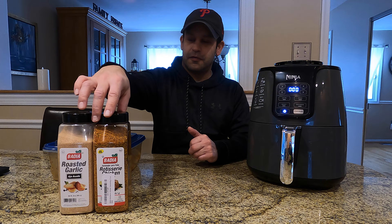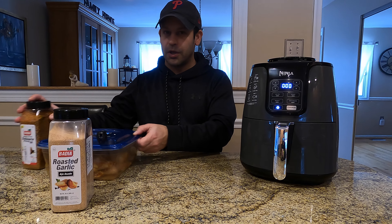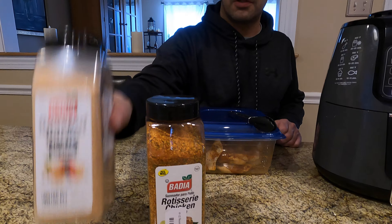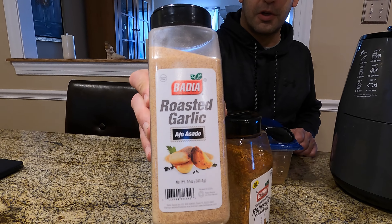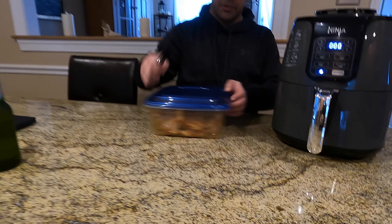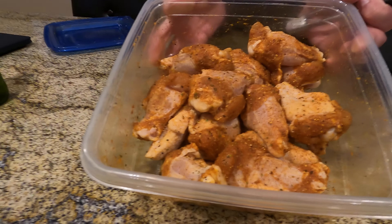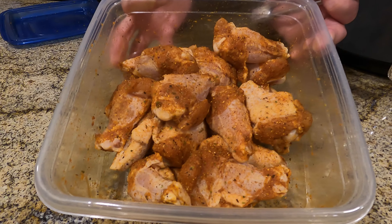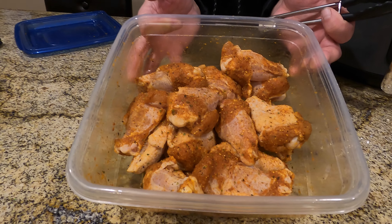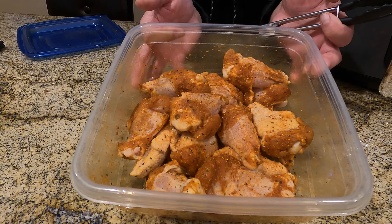Hey guys, Rob's Random Stuff — today another edition of air fryer cooking. We're gonna do some air fryer wings pre-coated overnight with rotisserie chicken spice and roasted garlic, both available on Amazon or at the grocery store. The wings are decently coated with a bunch of the roasted garlic and rotisserie chicken spice. I did add some additional salt to crisp up that skin, and I've had them out for 30 minutes just to bring them up to a warmer temperature.